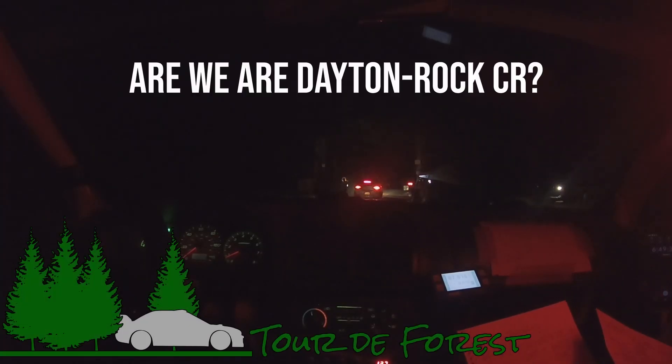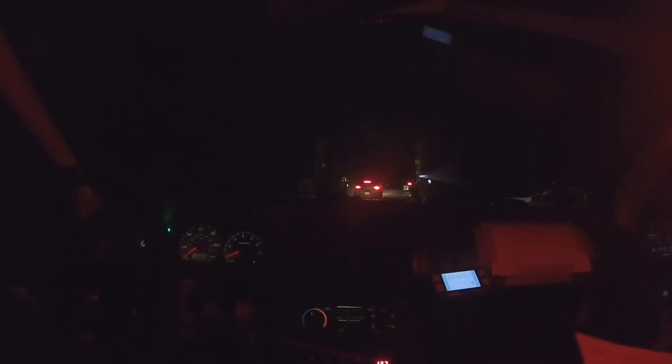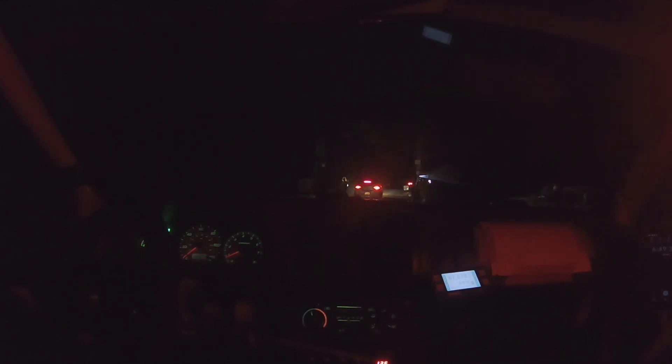Are we at Dayton to Rock Creek? Where are we, Jacob? Dayton to Rock Creek. You want to navigate? You want to trade seats? I'll just navigate from here.